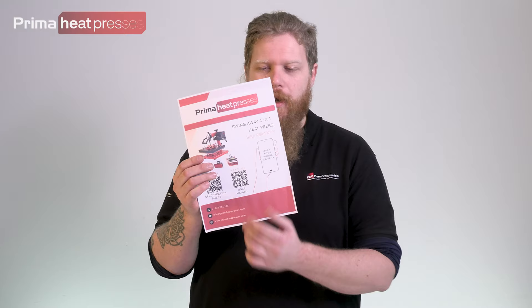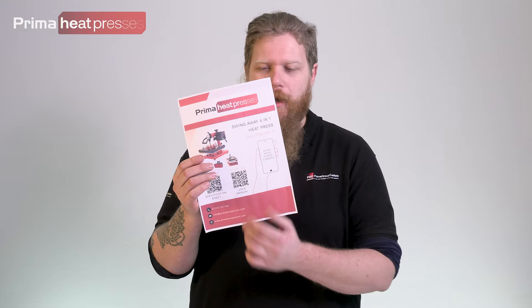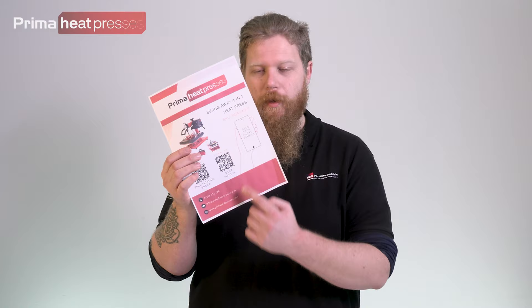Editor Sam has asked me to add this: you will also get one of these cards in with your four-in-one heat press. It has two QR codes on it and some links at the bottom. These QR codes will take you to the spec sheet for the press and the user manual, so you'll be able to find exactly how to use your press by following those links.